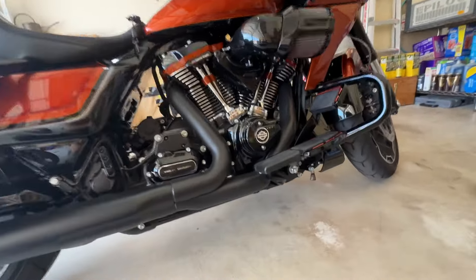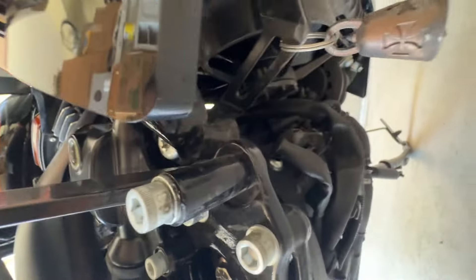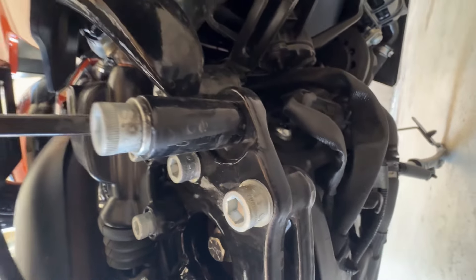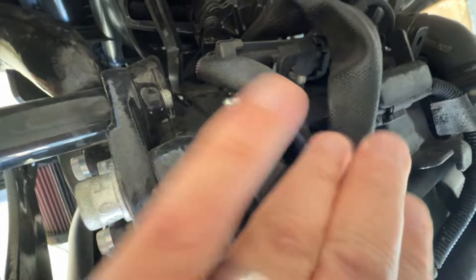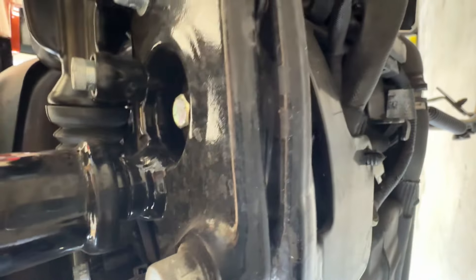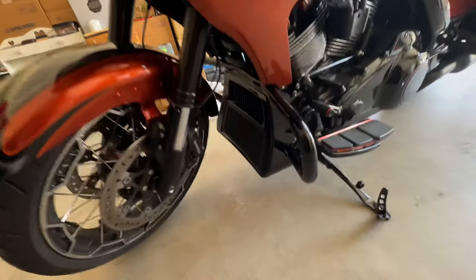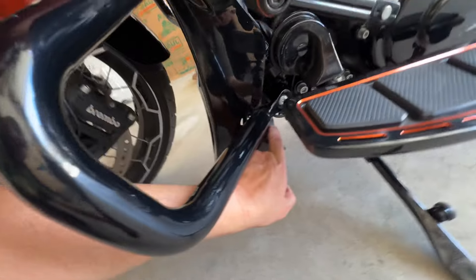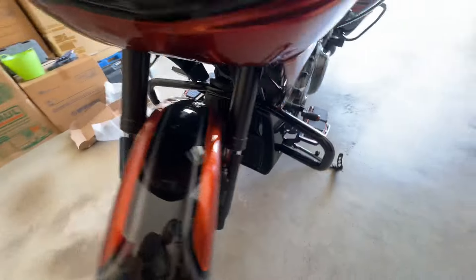On the new Road Glides and Street Glides, if you look underneath the frame, you'll note that there is a lot of electrical wiring under there. This wiring can obviously be damaged if you happen to be unlucky enough and hit some debris on the road, or rocks get kicked up and nick it. In fact, there has been a reported case of one person who had their radiator hose damaged when a piece of debris came up and completely destroyed it, causing a complete bike shutdown and needing a tow. Let me show you how this install is going to go.